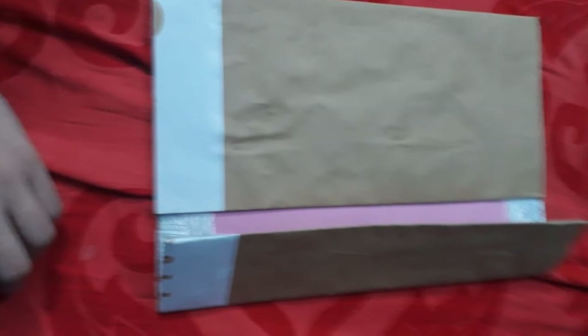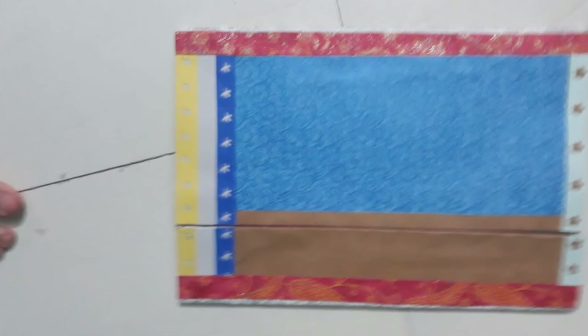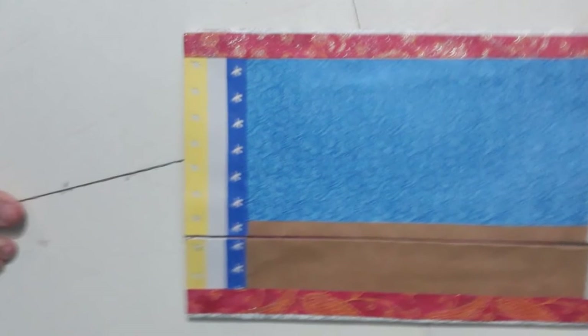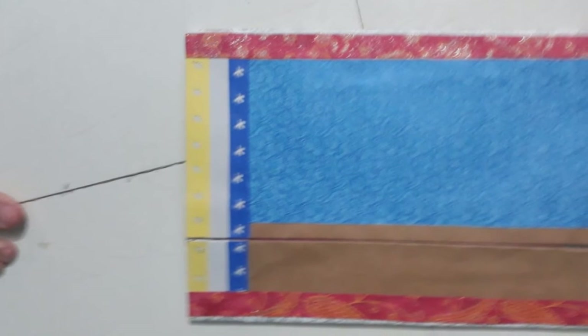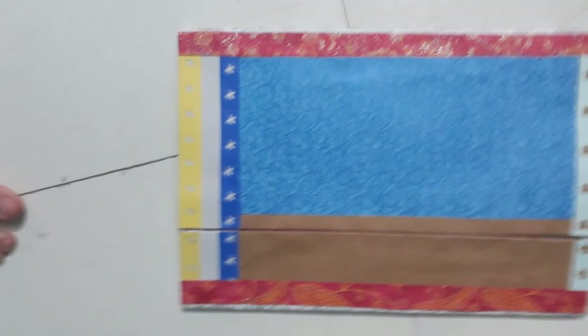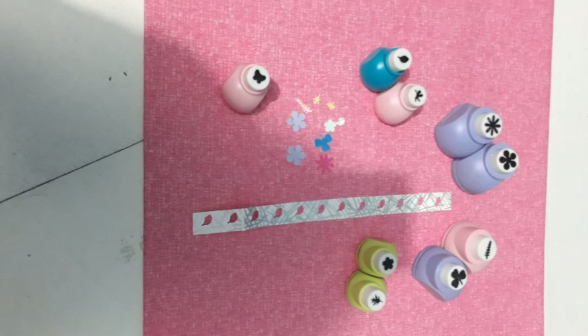For decorating this file, I'm using a blue color designer sheet on the larger side of the flip, and I'm leaving plain the smaller side of the flip to write the name of the project file. I'm also using a few decorative designer tapes on all four sides of the file to make the border.